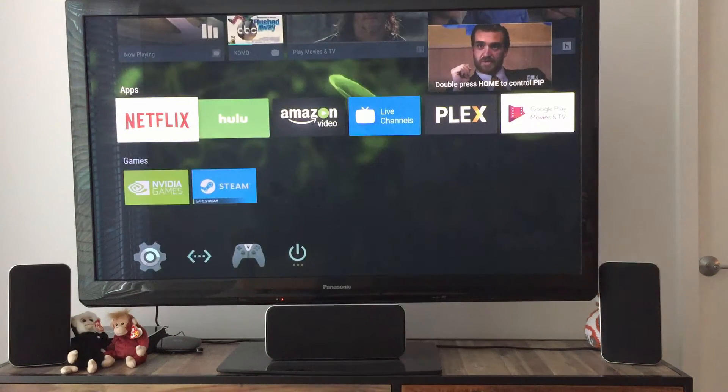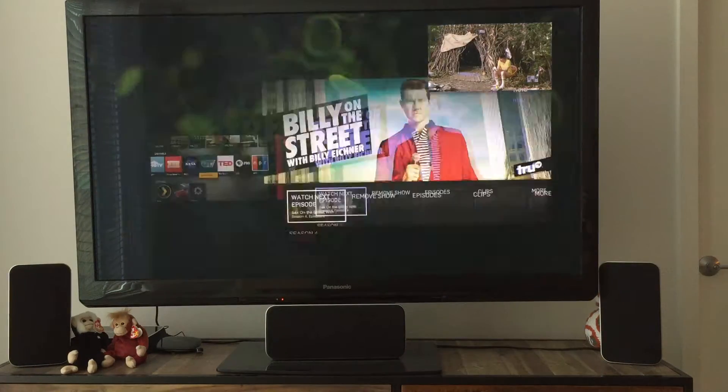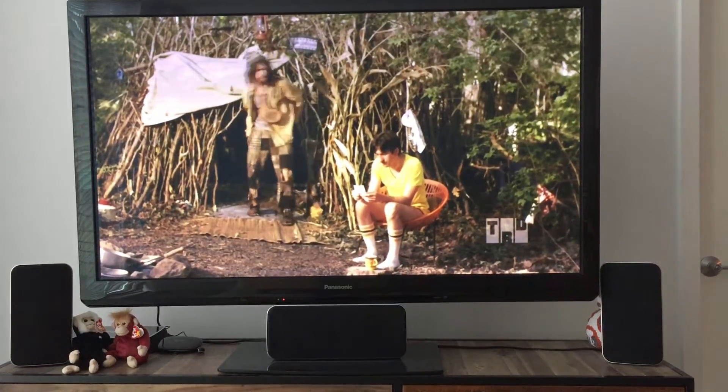There's a new picture-in-picture mode, which is really cool — it's one of my new favorite features. So maybe you want to keep watching TV and go into Hulu, for instance. Here we're watching Billy on the Street, and you can just at any time double-tap the home button and go right back into TV. Some applications support this today and Live Channels does.